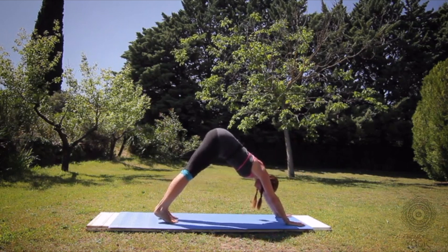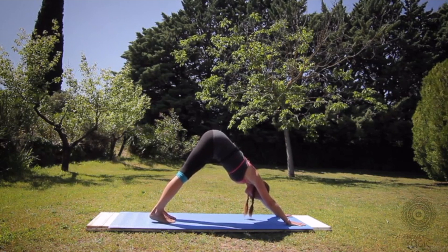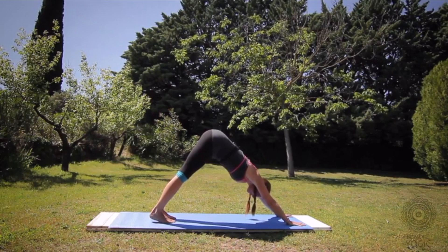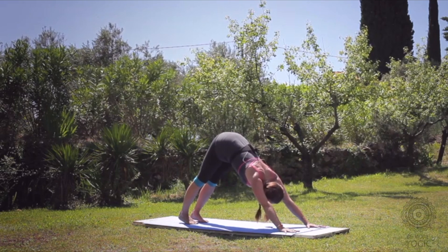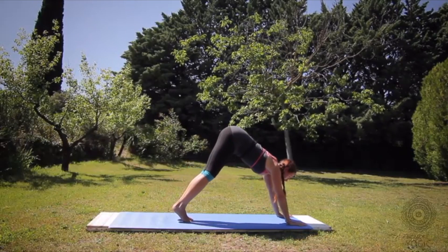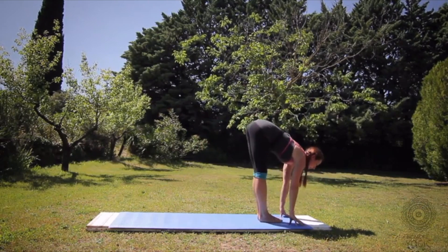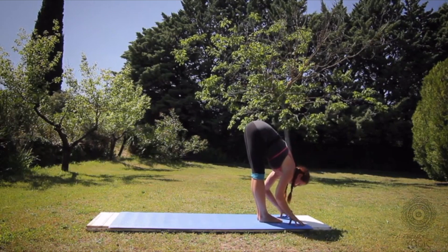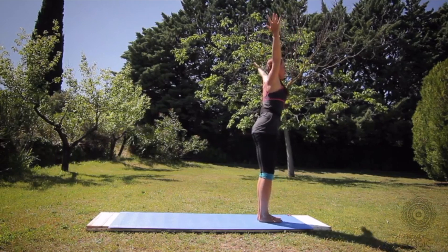Five breaths. Inhale. Exhaling one. Inhale. Exhaling two. Three breaths. Inhale. Exhaling four. Last one — exhaling five. Bring your inner feet to touch, bend the knees, look forward. Float your feet forward, or step step. Flat back, inhale. Exhale, fold — feet together. Bend the knees, Utkatasana, chair pose, arms up. Tadasana, stand up.